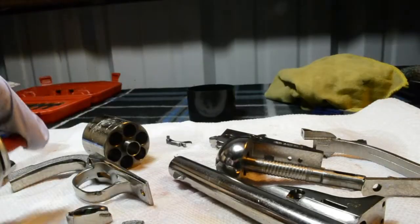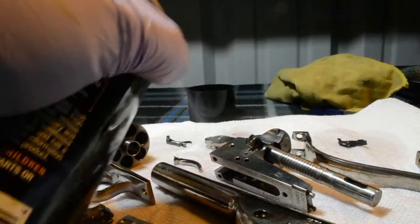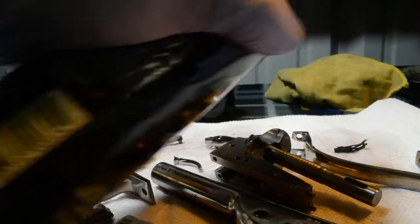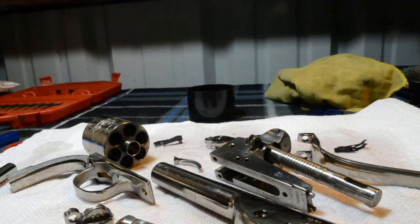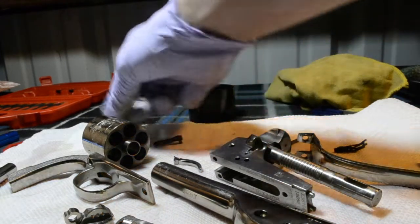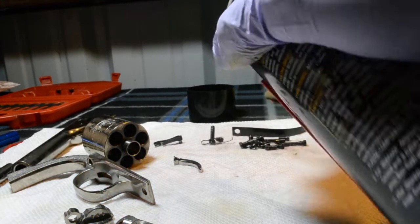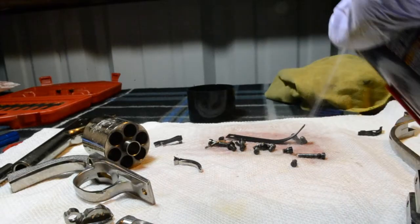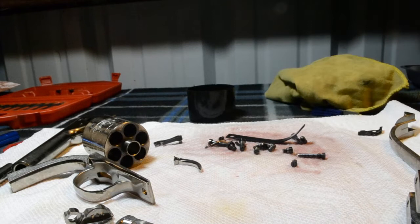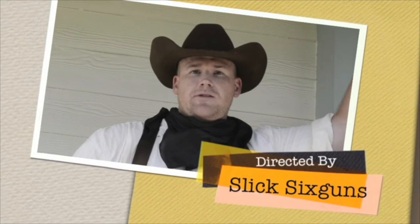The last thing I'm going to do is coat my screws. And that is how you clean a Colt Open Top Revolver. If you enjoyed this video as much as I did and you're looking forward to the next video, I'll see you on down the trail — have a good one.